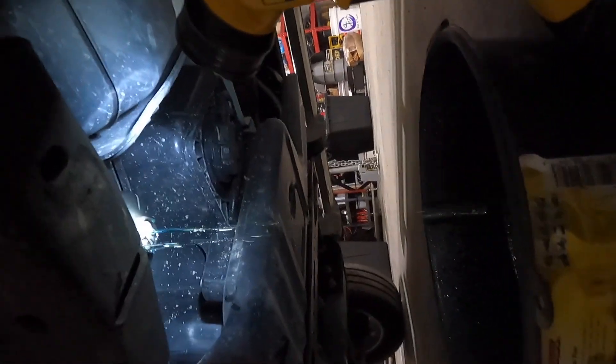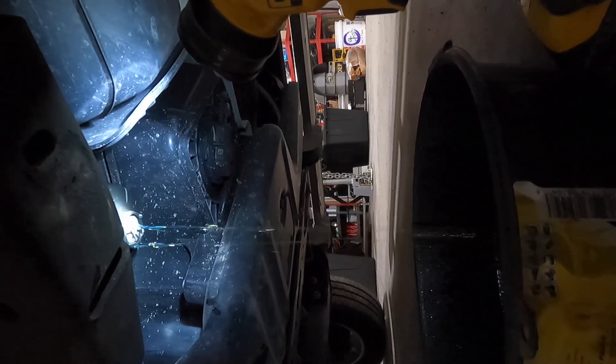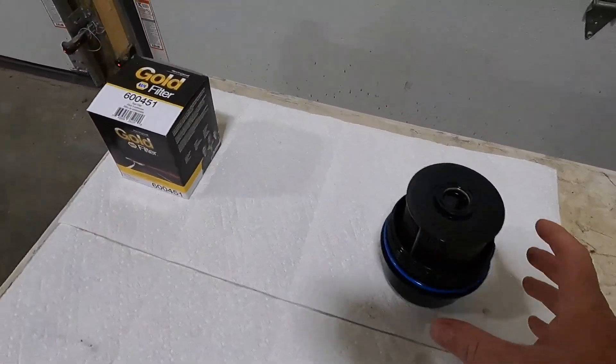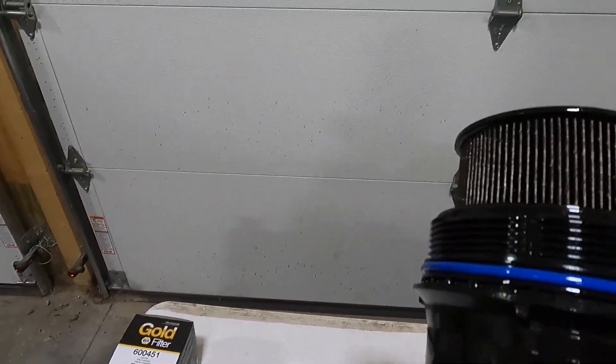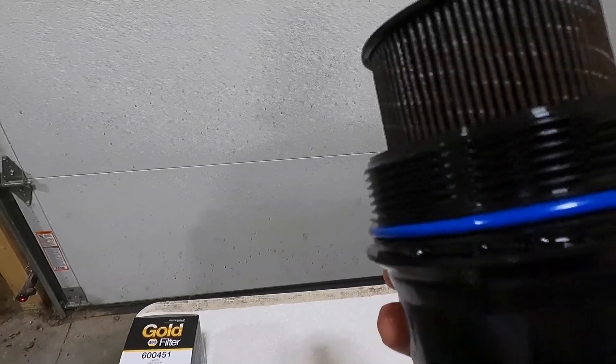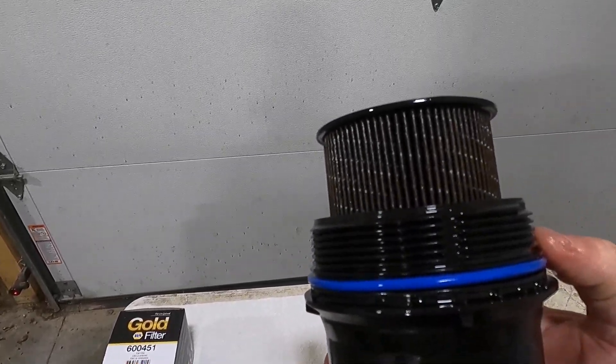We'll let that drain out, and then we'll take the filter canister off and change the filter. Okay guys, here's the filter canister and the filter — I'll show that to you real quick.